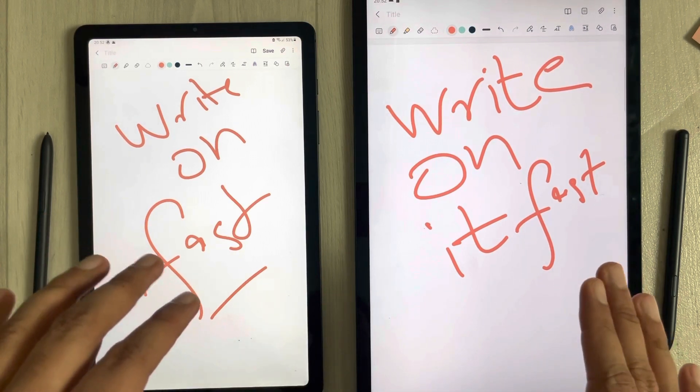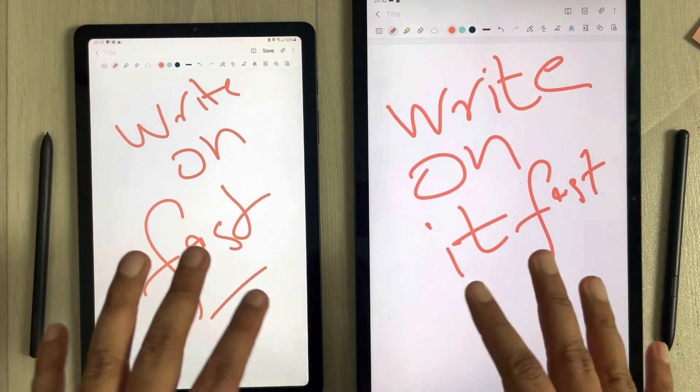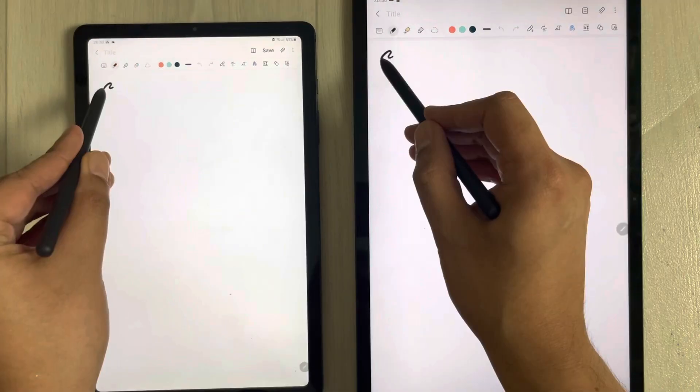Now I will show you in slow motion mode as well, so you will have a clearer representation.